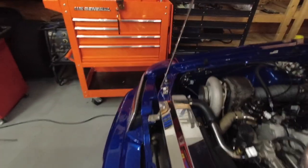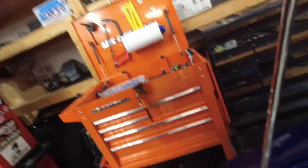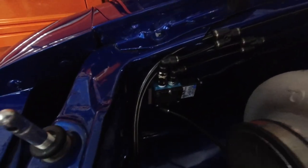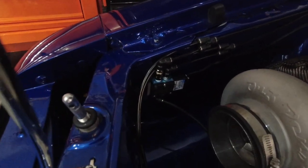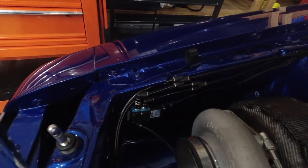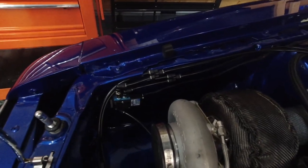So one of the first things we did — hopefully you can see this in the video — this is the boost control solenoid that is on the car. This car is controlled by a Holley Dominator setup.